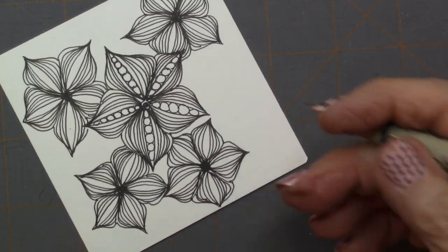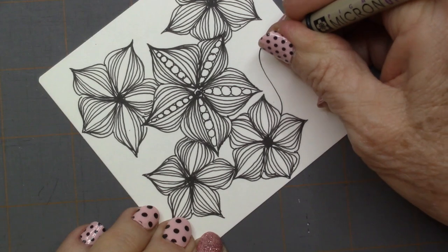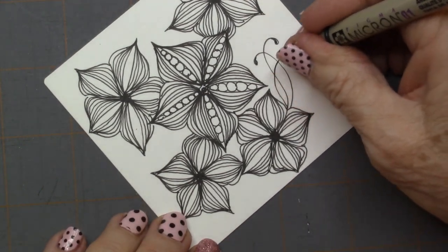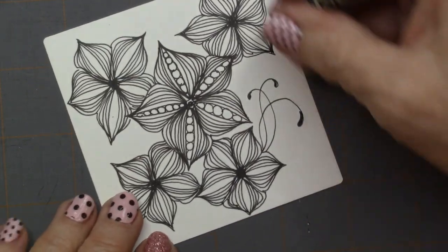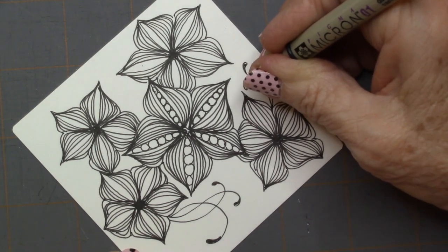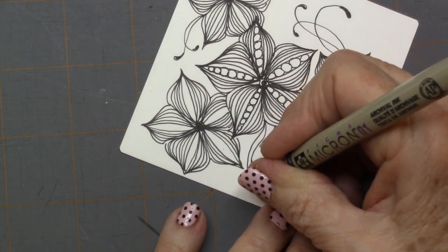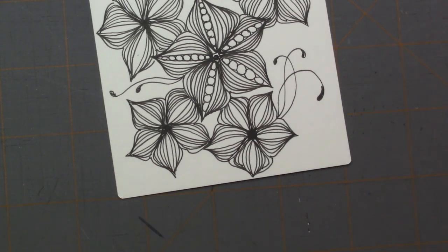It looks like I have room for some other things — we'll see what I decide to do. I may do a little fescue because that's another one of my favorites. I like to do that if it feels like I have some imbalance. So just a little fescue. And now we're going to do a little shading.